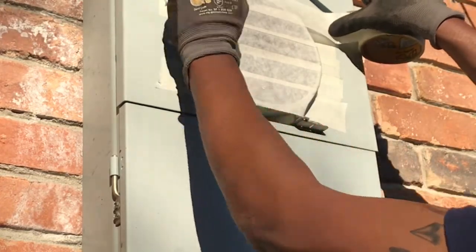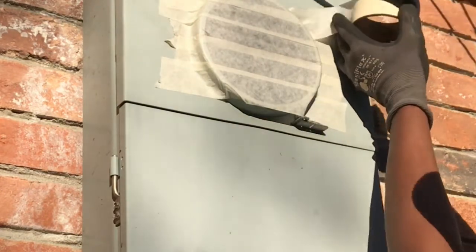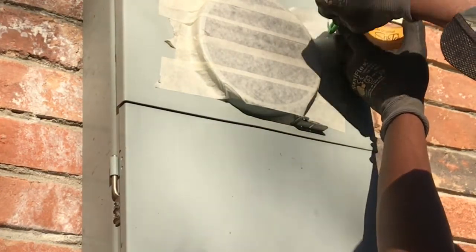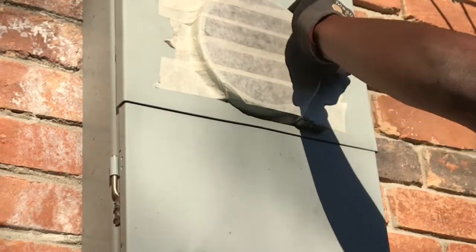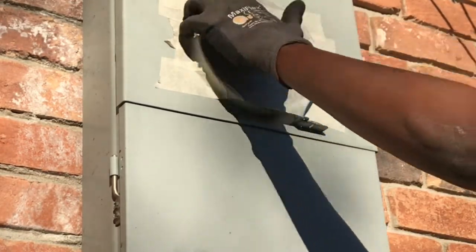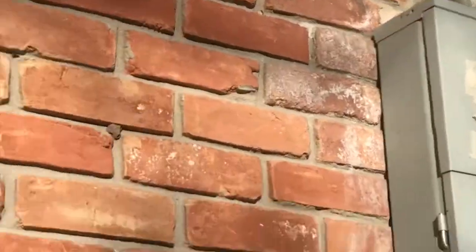One more strip of tape on the top side. Alright, that's all you need. We ought to be safe to start our generator, but before we do that we're going to go cut some stuff off inside. Alright y'all, we're going to start in here. Let's go on in.